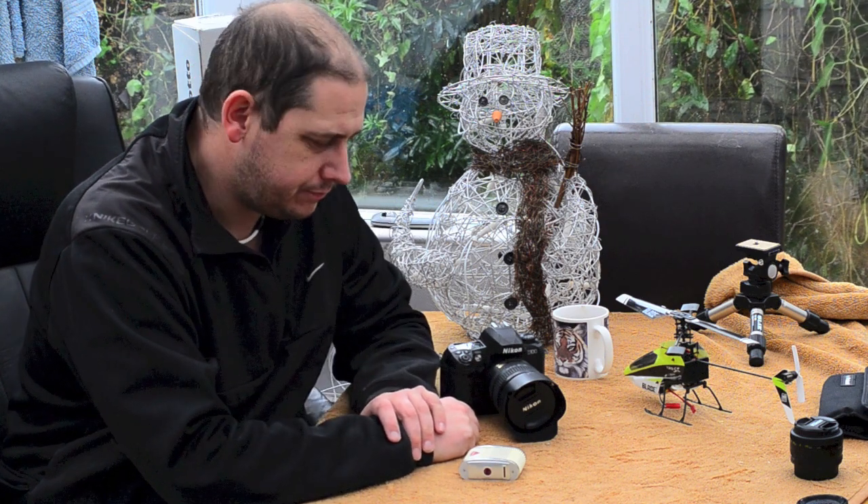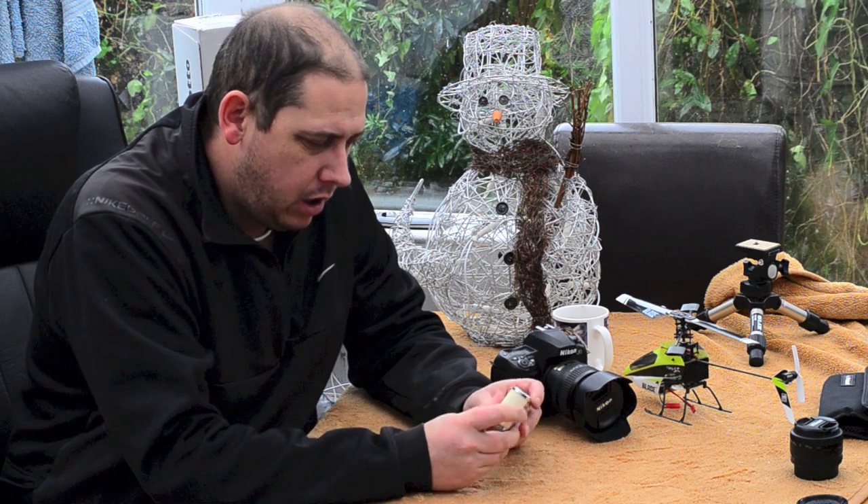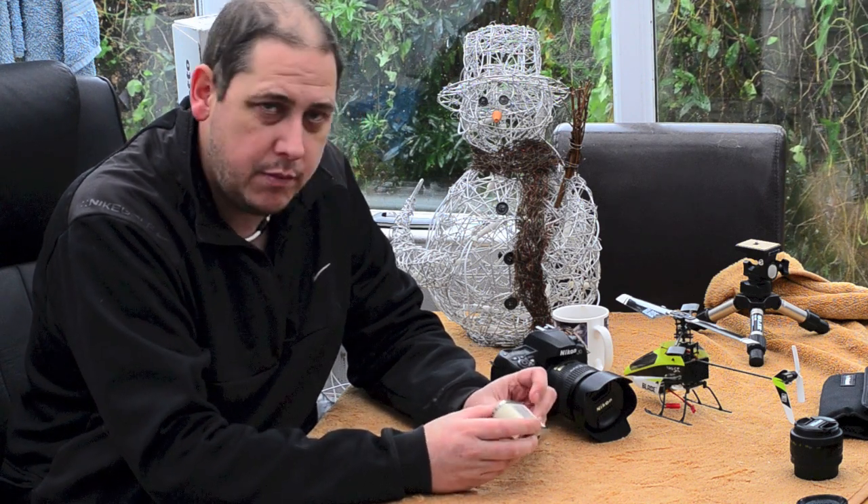Hi and welcome to GRVO TV — G's Reviews, Reviews and Opinions. Happy Christmas everyone. I am doing a quick video in answer to a question: do you use a light meter, and if so what and how often?